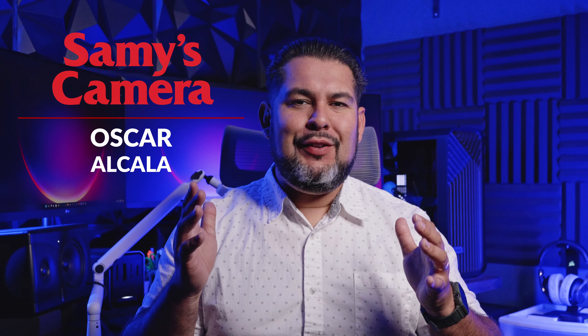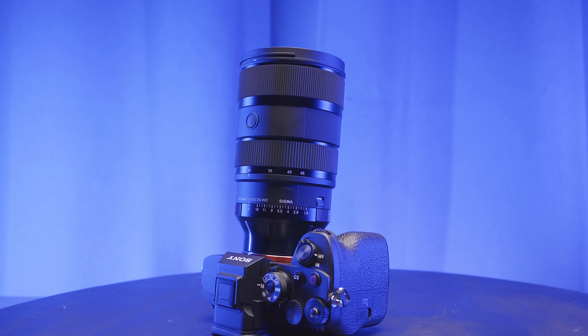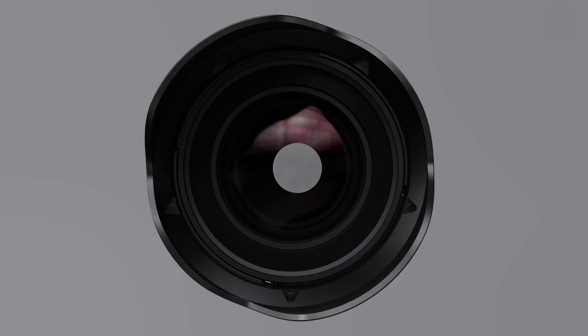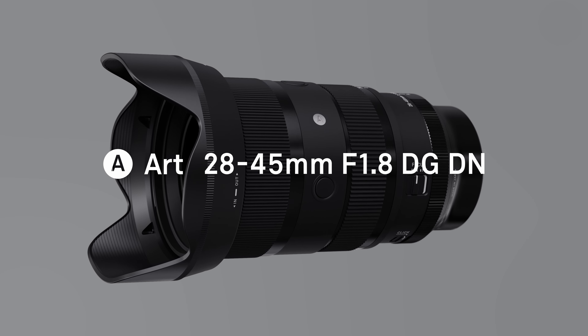Hello everyone and welcome to another first look video. Today we're going to be taking a look at the all-new Sigma 28-45mm f/1.8 DG DN Art Series lens. The newest addition to the Art Series lineup has an impressive f/1.8 constant aperture, making this the first full-frame lens of its kind.